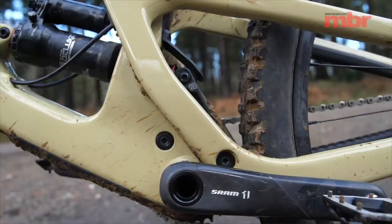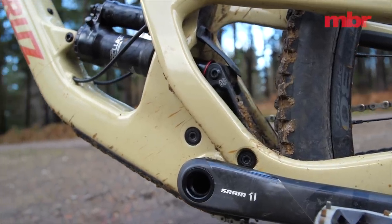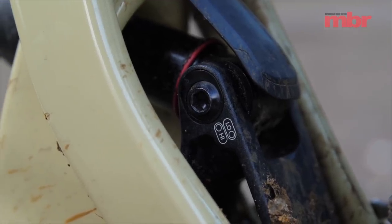Like Intense, Santa Cruz uses a flip chip at the rear shock mount to let you tune the geometry and the suspension feel. This one only has around half as much effect though and it is fiddly to access.